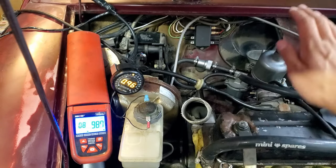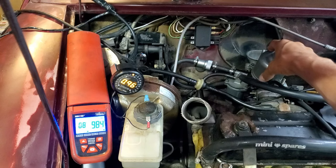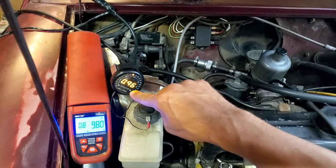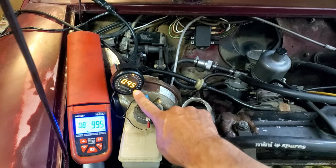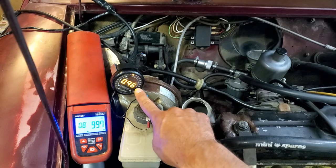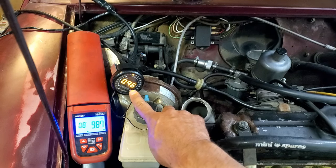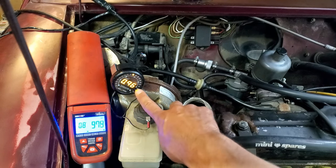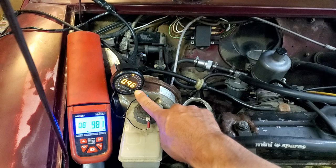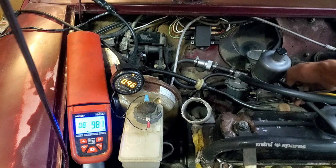I've got an AEM needle in here and the standard needle actually seems to prove very well on this car. The air-fuel ratio gauge is reading in lambda — percentage of oxygen. Right now it's showing four or five percent richer than stoichiometric. Watch this number as I rev it up to about 6,000 RPM — it stays pretty much consistent through the RPM range. This thing sounds amazing.